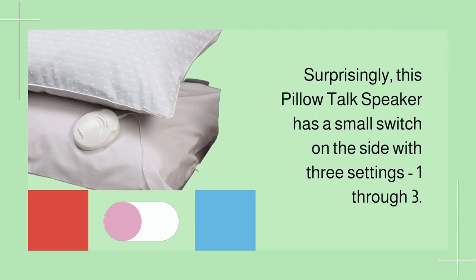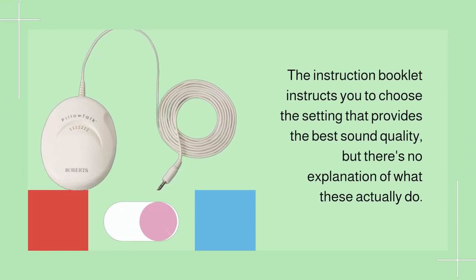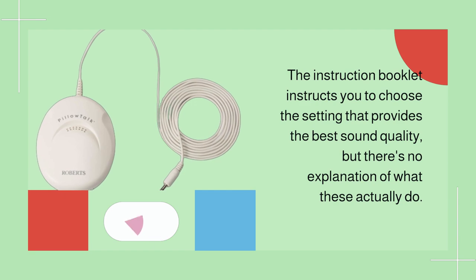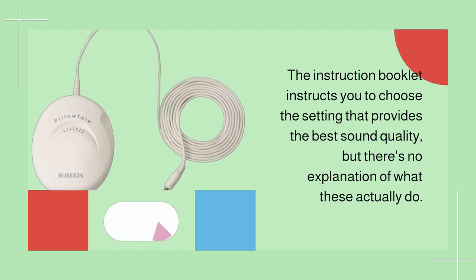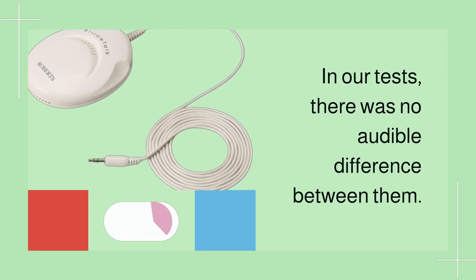Surprisingly, this Pillow Talk speaker has a small switch on the side with three settings — one through three. The instruction booklet instructs you to choose the setting that provides the best sound quality, but there's no explanation of what these actually do. In our tests, there was no audible difference between them.